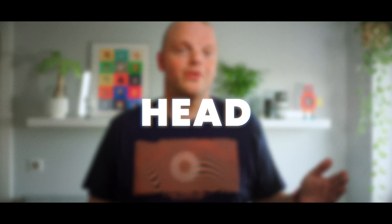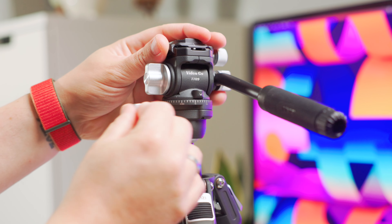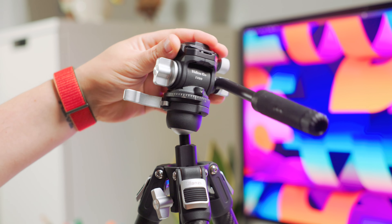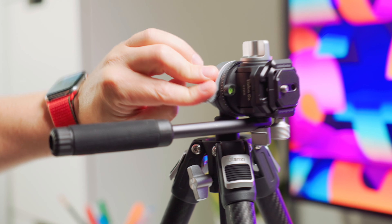Moving on to the top of the tripod, we find the ball head and the fluid head, offering the best of both worlds. The metal build feels sturdy and secure. The ball head locks in place with a lever mechanism, which is very convenient to use when unlocking, adjusting the position and locking again, even in vertical shooting mode — much easier than having to twist a knob like on other tripods.